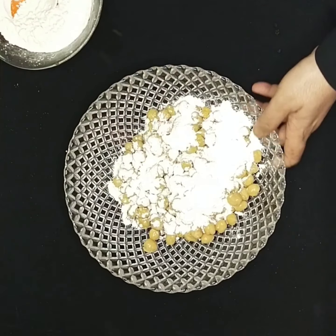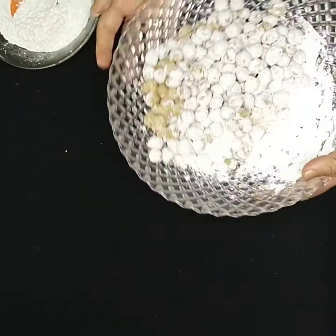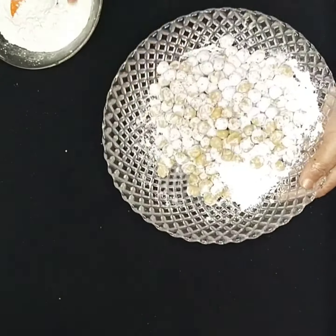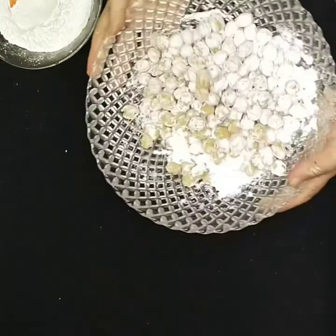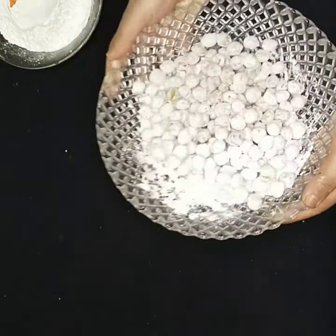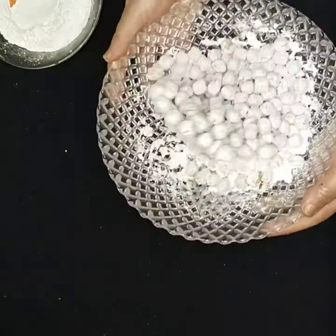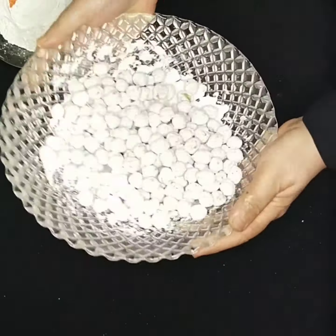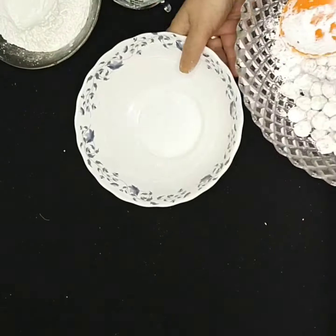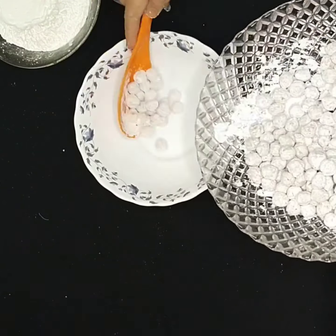Add four tablespoons of cornflour to the bowl. No extra salt is needed as the chickpeas were already boiled with salt. Just toss it gently — because the chickpeas are very soft and tender, you cannot use your hand or a spoon; just toss so they are evenly coated.